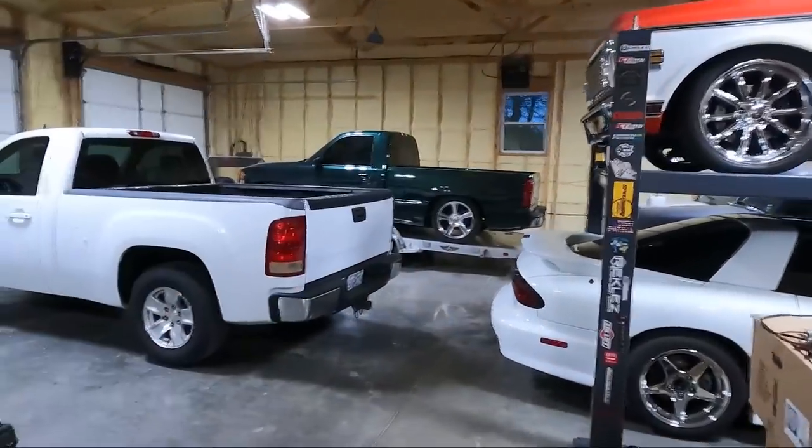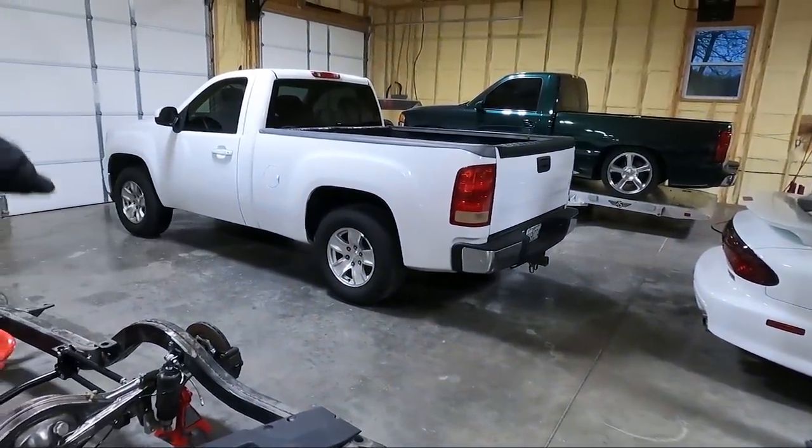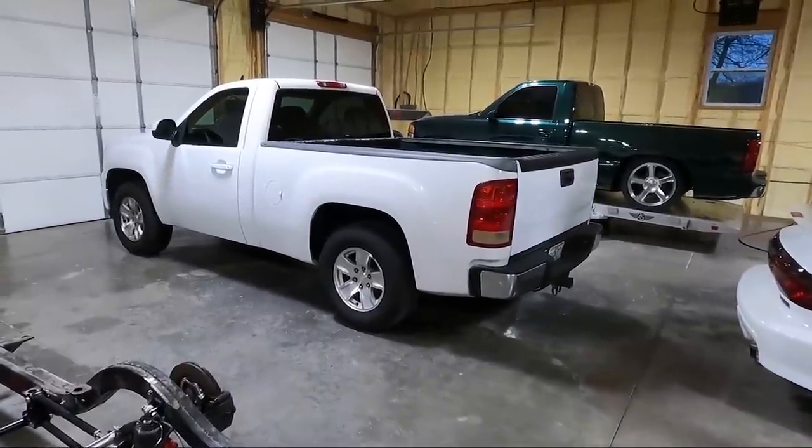What's up guys, welcome back to the channel. My name is Travis, this is TWA Motorsports, and today we've got a new set of wheels and tires for this truck. We are going to be putting those on today — I'm really excited because it's going to massively change the look of this truck.